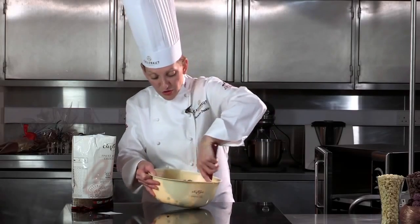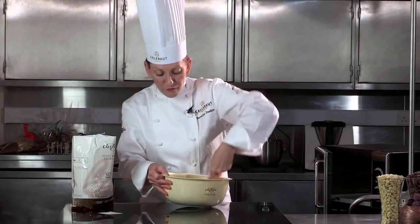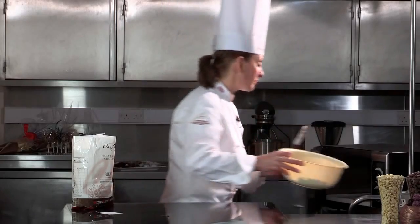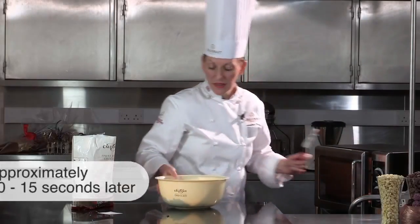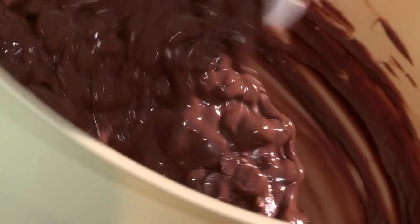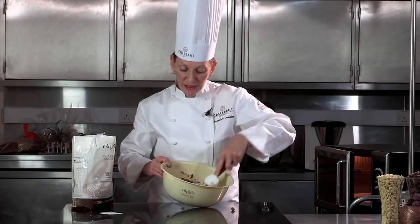I'm stirring the extra melted chocolate on the edge just to dissipate the heat. The chocolate is still pretty firm, so I'm going to place this in the microwave now for another short burst, about probably 10 or 15 seconds. Remember what I'm thinking all the time is I've got to melt the chocolate and not take it above 34 degrees. You can see now the chocolate is actually making more of a paste, so I'm going to place that in again for another short burst.